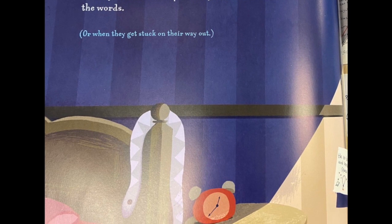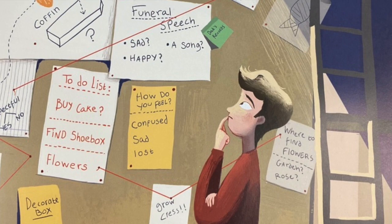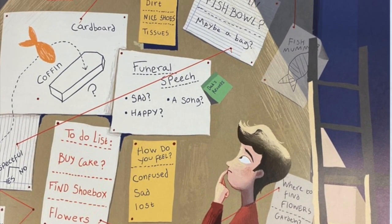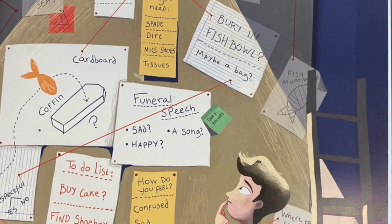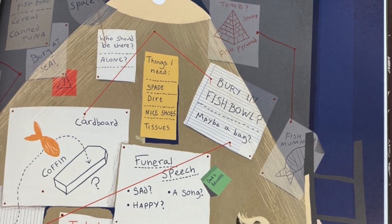Because even dead, they know how much you miss them and how much you want to be able to explain that to everyone. But that sort of explaining can be hard. Having a backyard funeral helps when you can't find all the words, or when they get stuck on their way out.